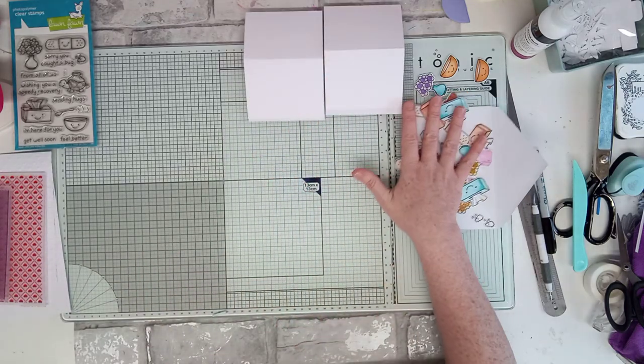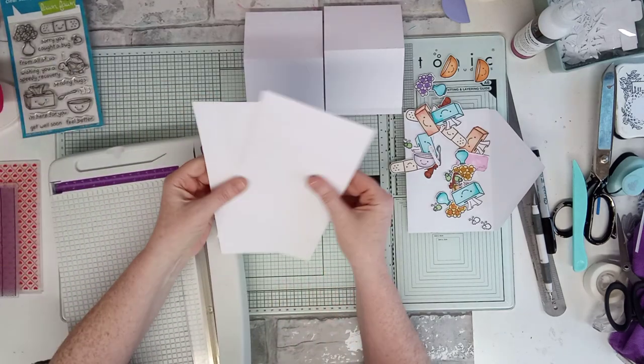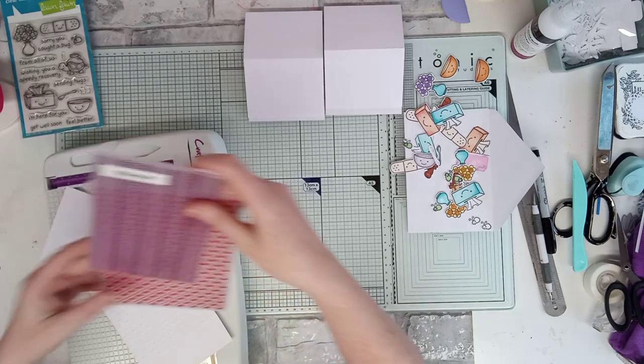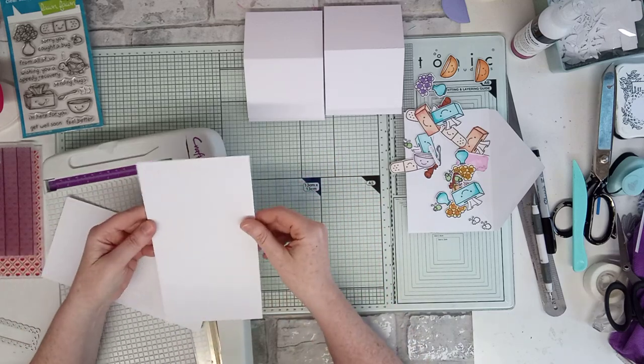Right, then let's measure — I'm going to match and layer them because I've got all these, I've colored them in. And I have just done a little bit of embossing. I don't know if you can see that — I love embossing folders, don't use them enough!